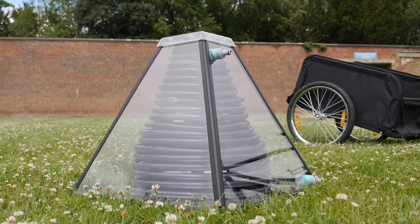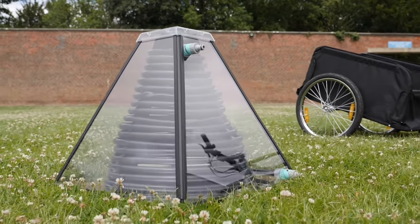We know that energy is the biggest slice of the carbon emissions pie. What a lot of people don't realize is that half the emissions coming from the energy sector are from the heating and cooling sector — electricity and transportation are just the slivers of that slice. It's quite frustrating that a lot of progress isn't being made to decarbonize heat.